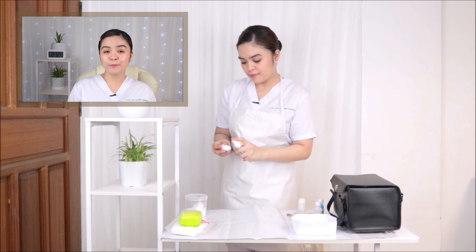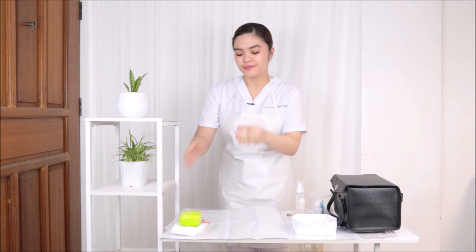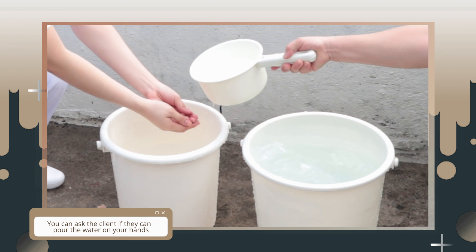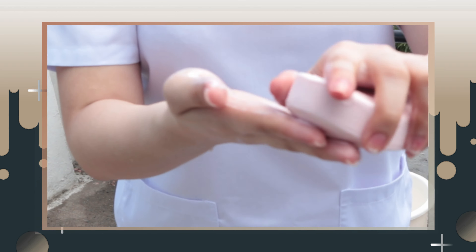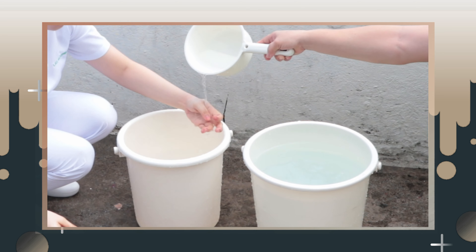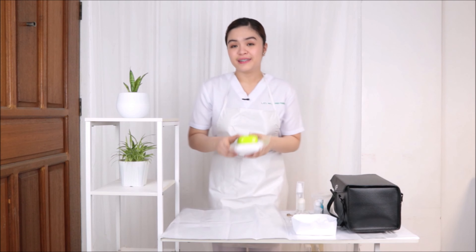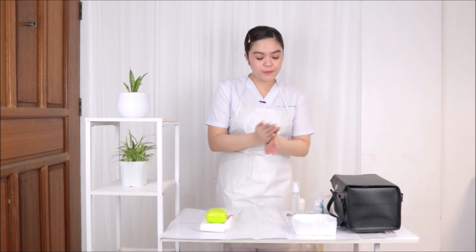After cleaning all the materials, you can now proceed to do your hand washing once again. Now I will be doing my hand washing. After doing the hand washing, I will also spray alcohol before putting all the materials inside the bag.